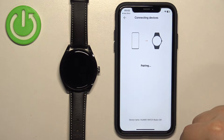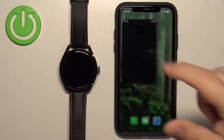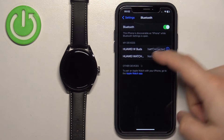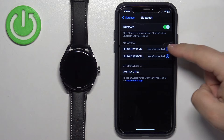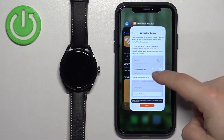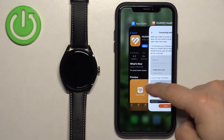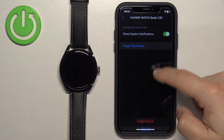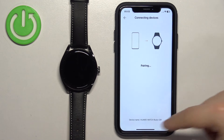If you get an error, tap on Retry. In my case, this watch was previously connected to this iPhone and I forgot to disconnect it. So I need to go to Bluetooth settings, tap the info icon next to Huawei Watch Buds, and tap Forget This Device. I need to remove the other one too. Once done, tap on Retry.